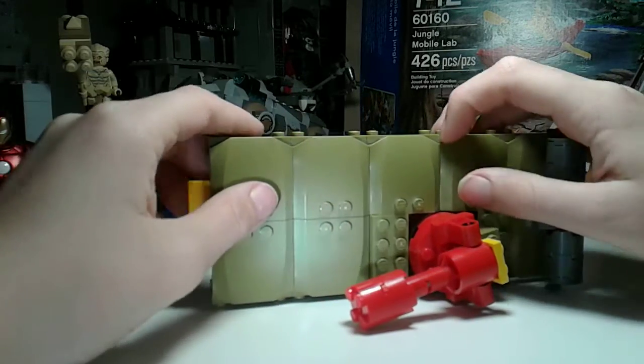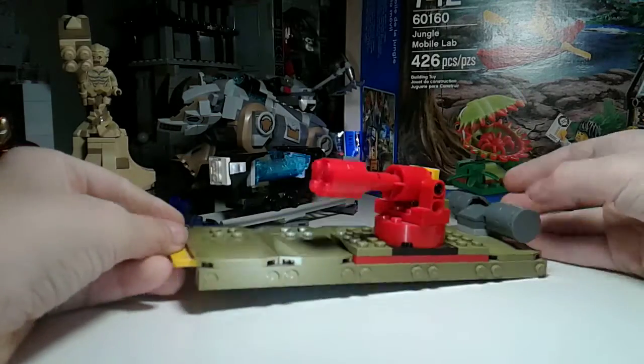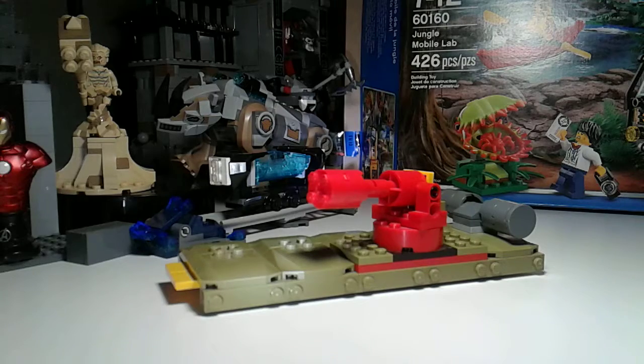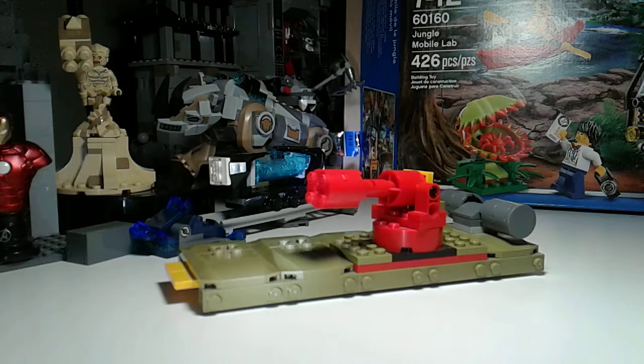I've actually had this for a very long time, I just never used it. Also, I didn't have these pieces on it before. I'm actually working on the bottom — I'm gonna build it eventually. I'm gonna make this better and bigger eventually. I want to make a giant raft.